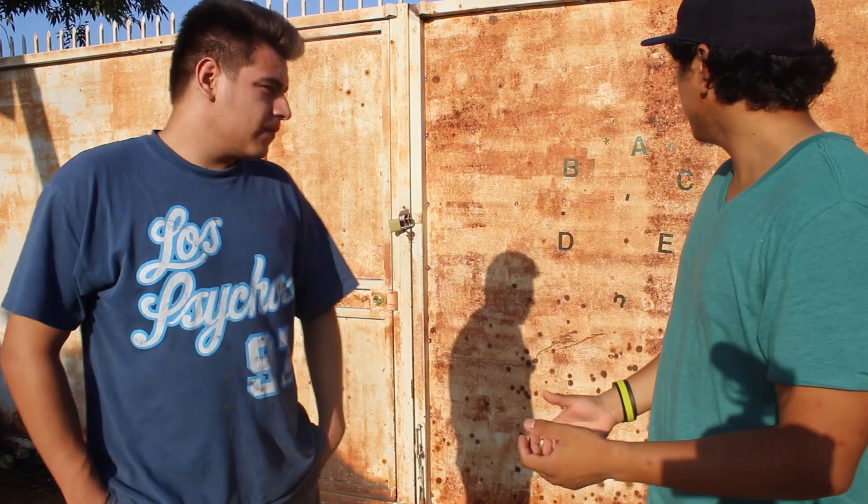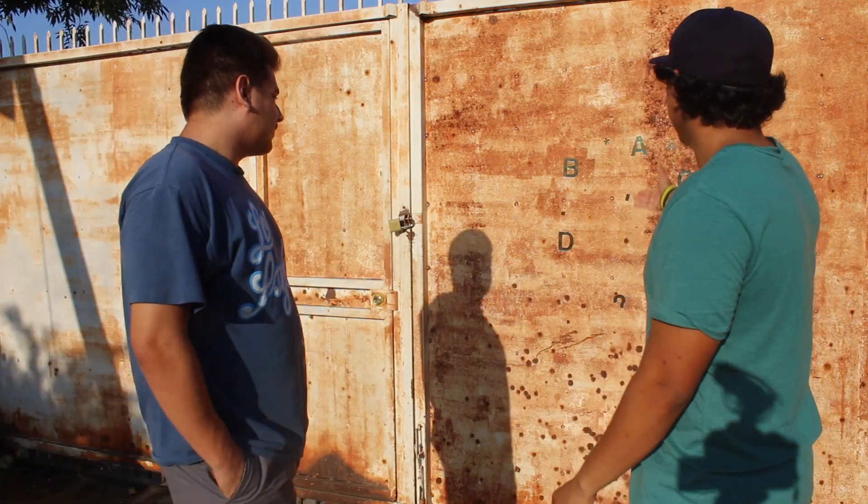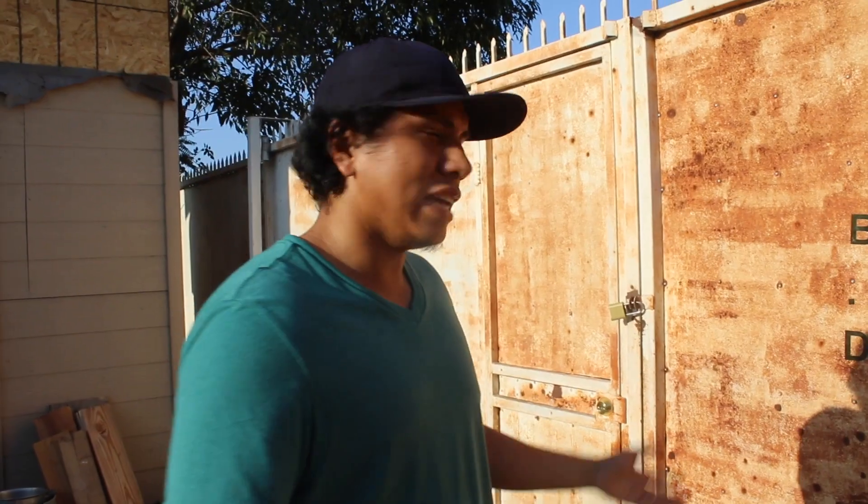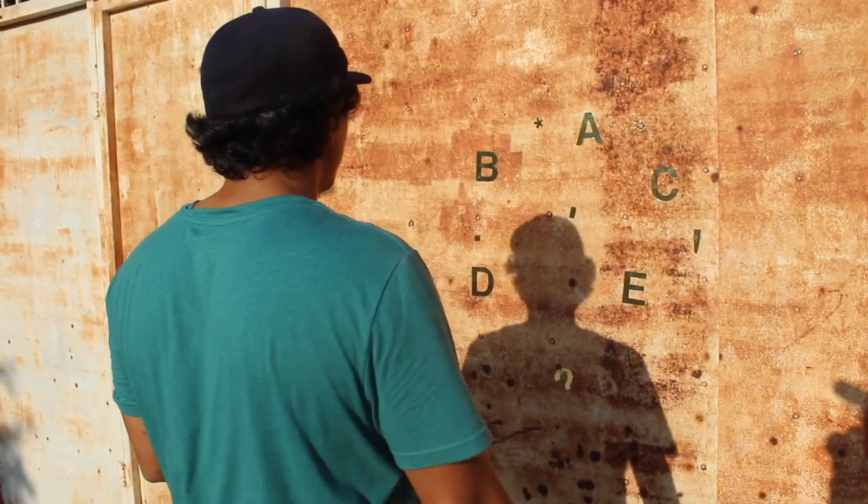For this drill, all you guys need is some cut-ups — cut-ups of numbers or letters. In this case we're using letters, but you could get cut-ups of numbers at the 99-cent store. If you can't find numbers at stores around you, you can actually just use a bunch of tape and start forming out letters, or get some cardboard and stick it on the wall. I'm going to introduce you guys to this simple drill.